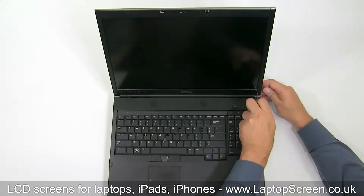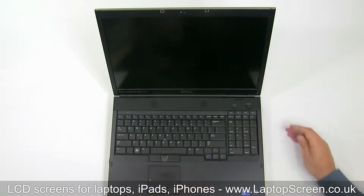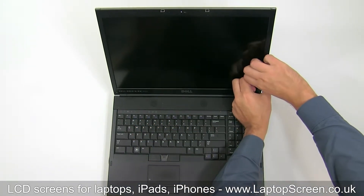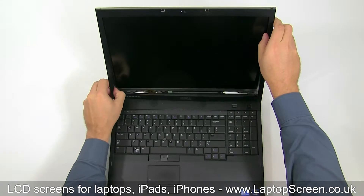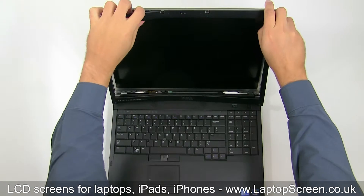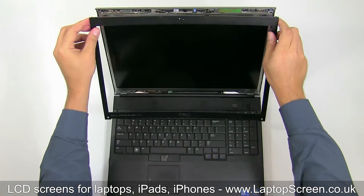Use a Phillips screwdriver to remove two screws securing the bezel. Start removing the bezel by carefully pulling the plastic away from the glass. Take care not to damage the plastic tabs underneath. Go around the perimeter, unsnapping the bezel from the screen, then set the bezel aside.